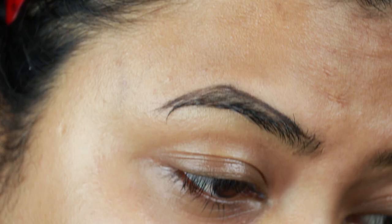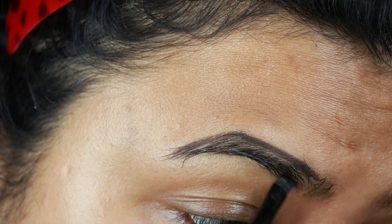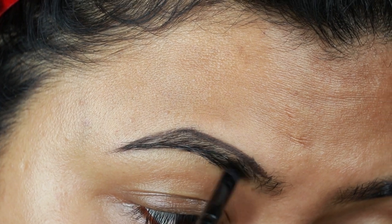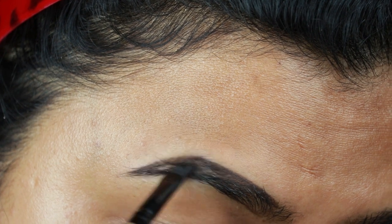I'm taking this Maybelline Tattoo Studio Brow Pomade in Black Brown and I'm drawing the borders first, then filling it in using smaller strokes. I'm going to make my brows really dark and bold because in marriage there will be flash photography, and in flash photography your brows tend to look really lighter than usual.